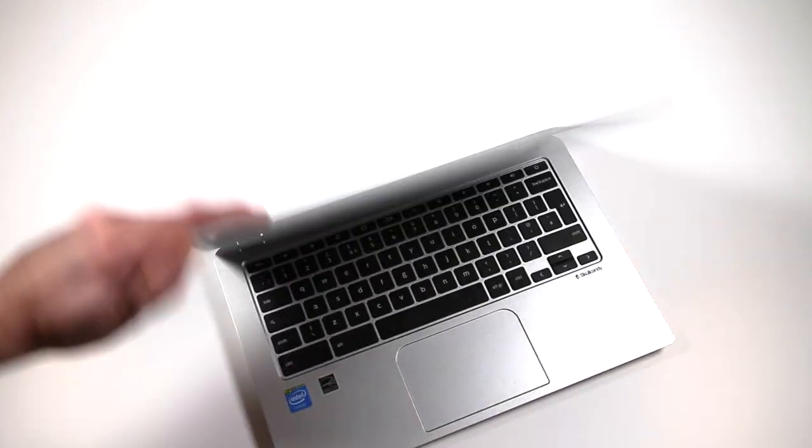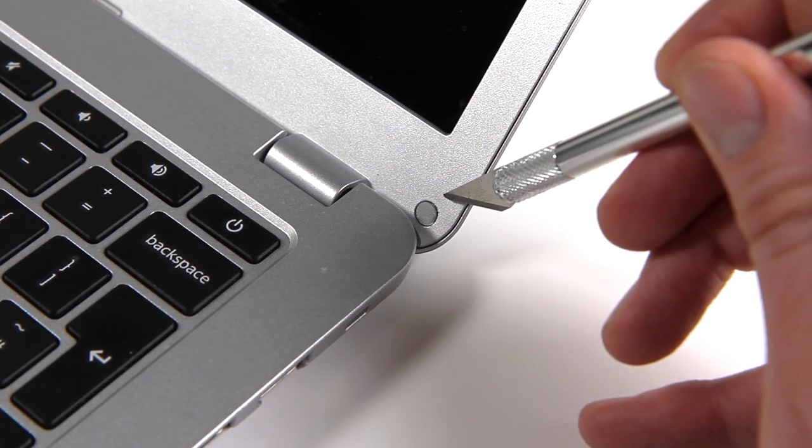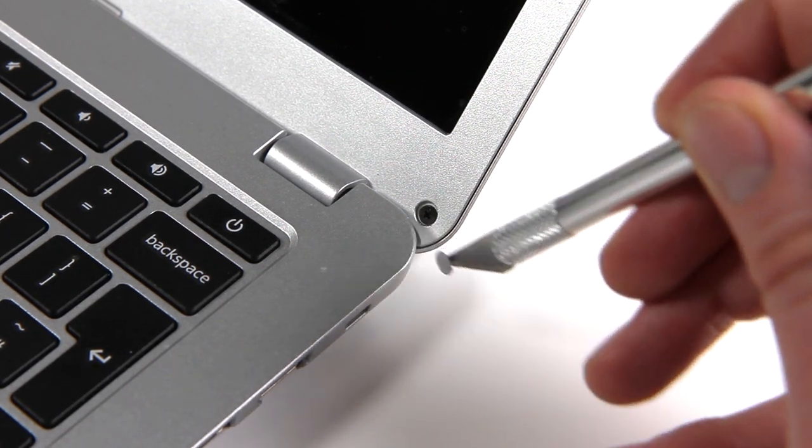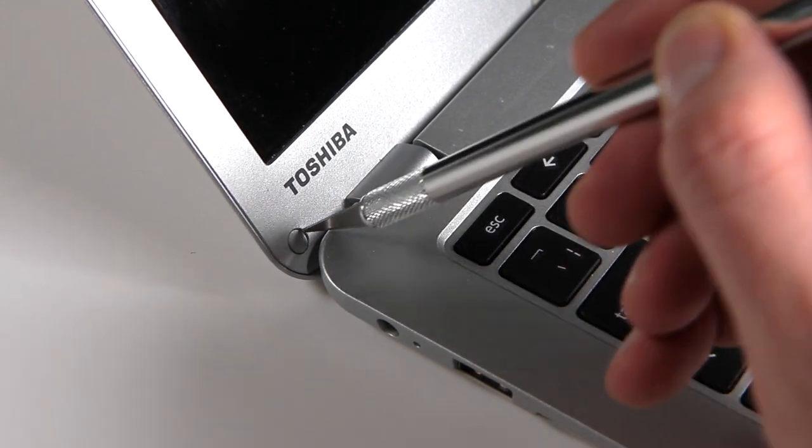On this laptop, which is a Toshiba Chromebook 2, we start by removing the two screws at the bottom of the screen, which are underneath these little screw covers. Use the craft knife to gently pop these off, being careful not to scratch the plastic bezel, and set them to one side.